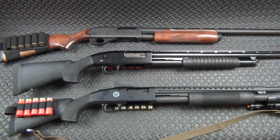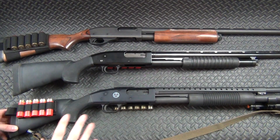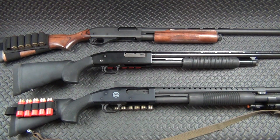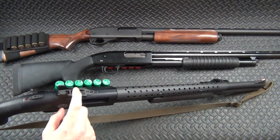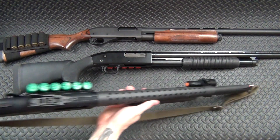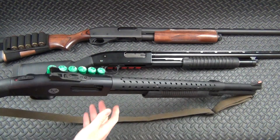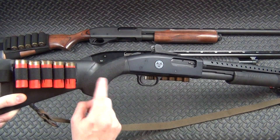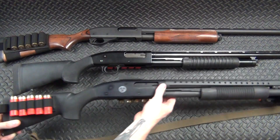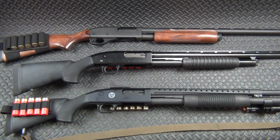Then we've got my Mossberg 500. Picked it up at Dick's Sporting Goods — the only gun I'll ever buy from them because I had such a horrible experience, but it was a really good deal: $320 and it came with a ghost ring rear sight which by itself costs $90, plus a hi-vis front sight and heat shield. I've got a milsurp sling, SOE Gear side saddles, and that short length-of-pull Hogue stock, set up as a good self-defense home defense shotgun.